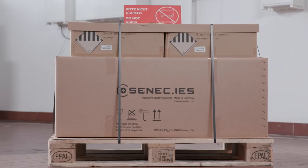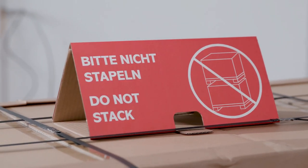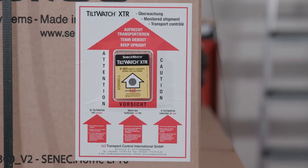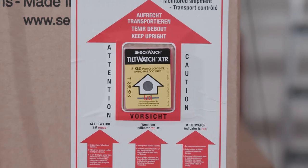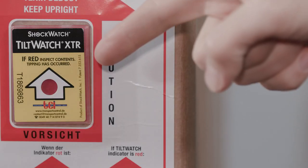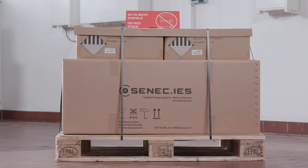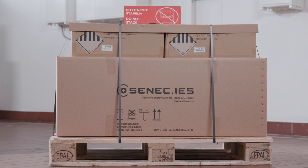Let's start with the delivery checklist. Make sure none of the boxes have been damaged during transport. On the front right you will find a tilt indicator. The dot within the arrow should be black. If the indicator dot is colored red, you must check the contents of the box in the presence of the courier and claim any damages directly with them.